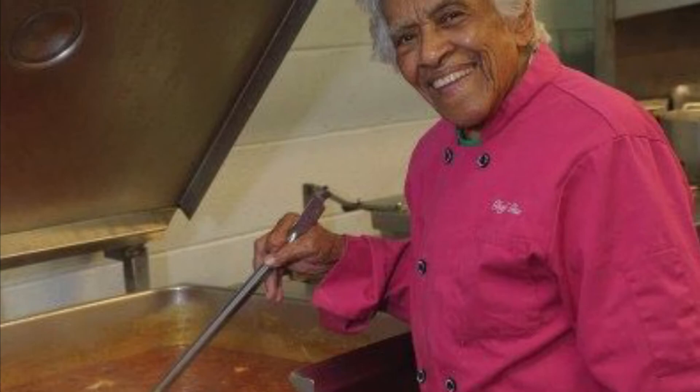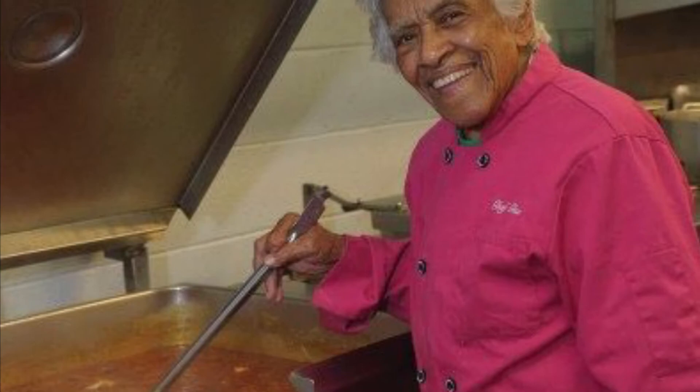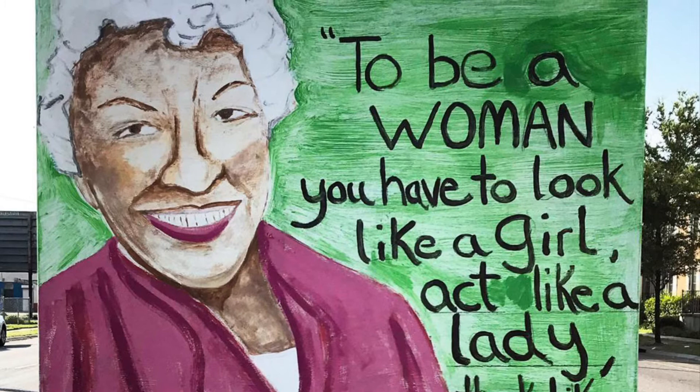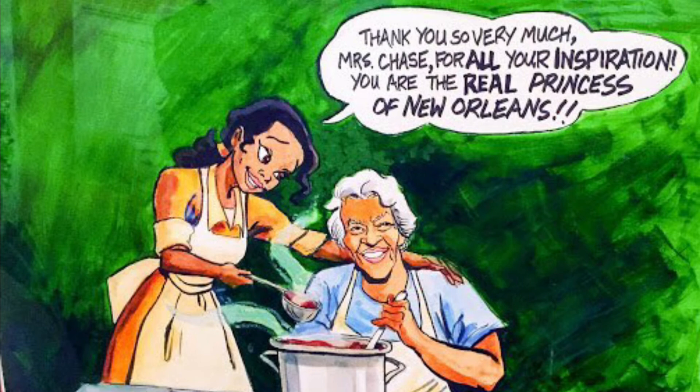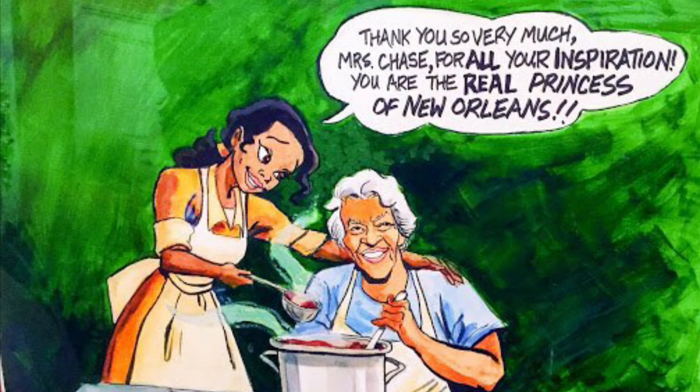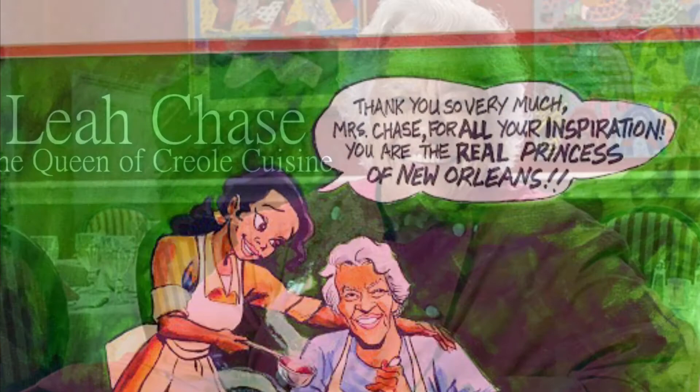Over her lifetime, Chase fed many celebrities, politicians, and activists including George W. Bush, Barack Obama, Hank Aaron, Lena Horne, James Baldwin, and so many other prominent figures in the African-American community and beyond. When Disney creators were looking for a story to inspire their new animated film about an African-American princess in New Orleans, it was easy for them to find Leah. Leah Chase died on June 1st, 2019 at the age of 96, leaving a lasting impression on cuisine in New Orleans and helping to make the world a better place one dish at a time.